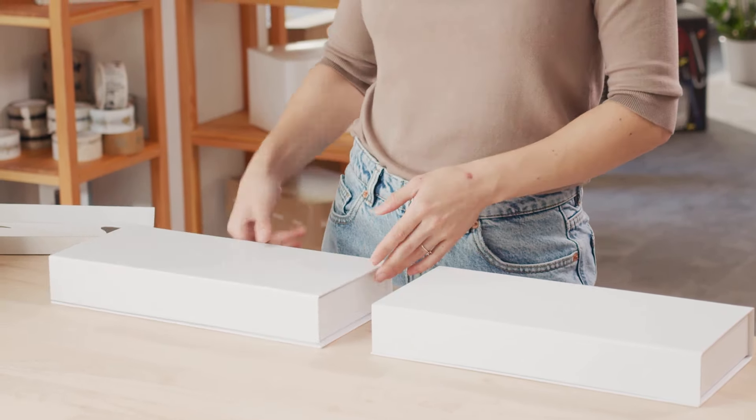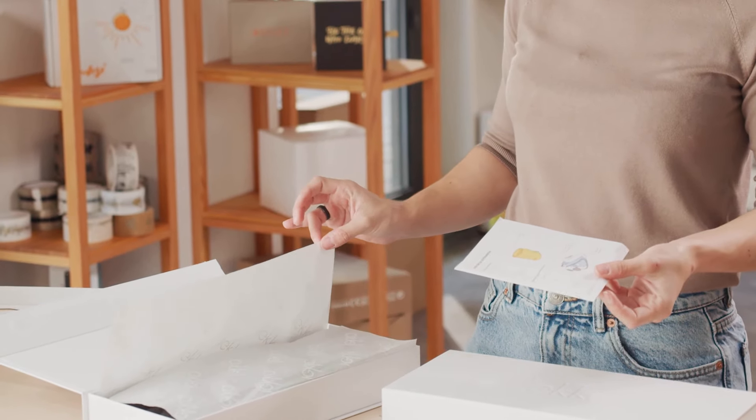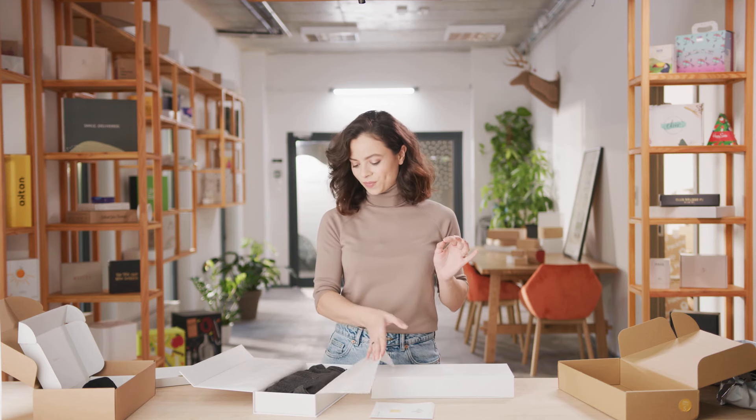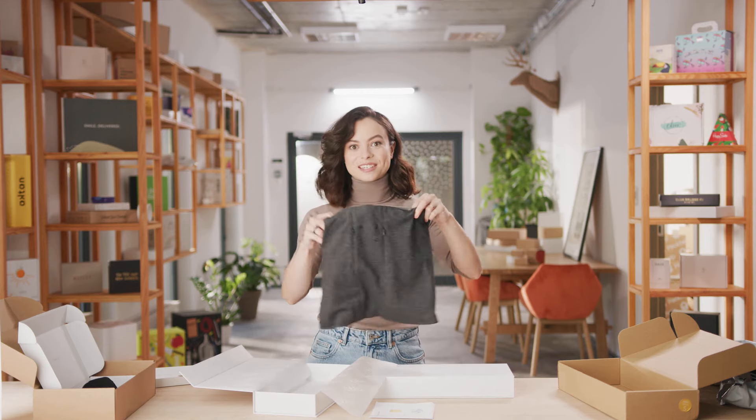As we open the box, we find Lekko's anti-pollution scarf wrapped in this custom printed tissue paper. As everything is white, I love how the paper gives a pop of colour in a very subtle way. And you simply pull back the paper, take out your scarf, and you're ready to go.